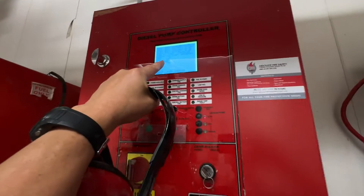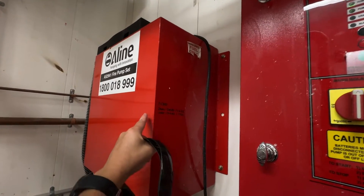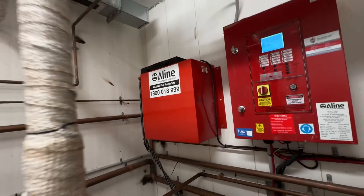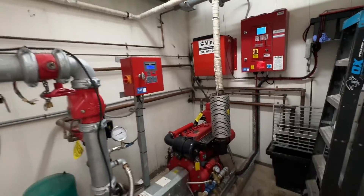Fuel right now is 83 percent. Best practice is to also open the tank and physically check what level your diesel fuel is at.